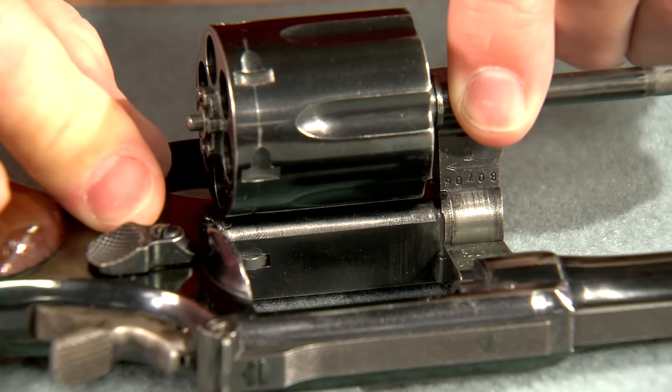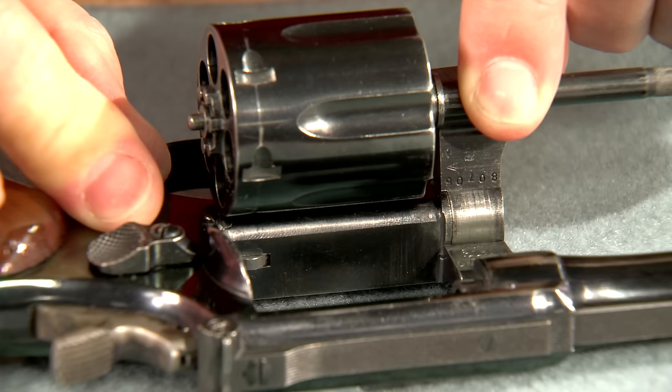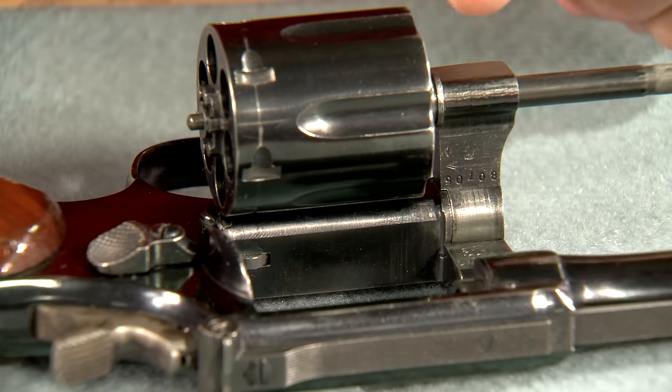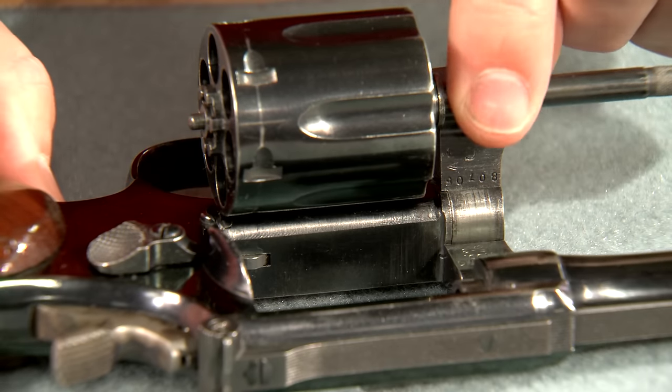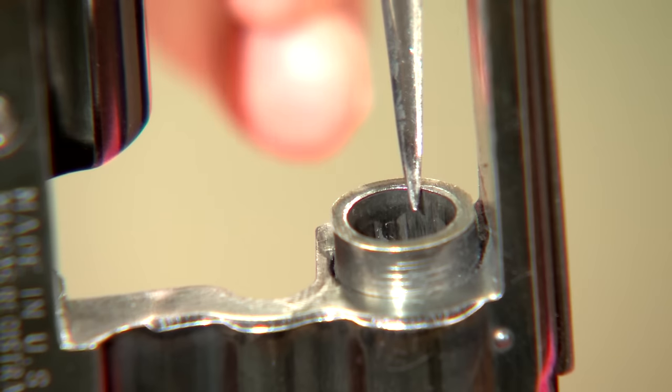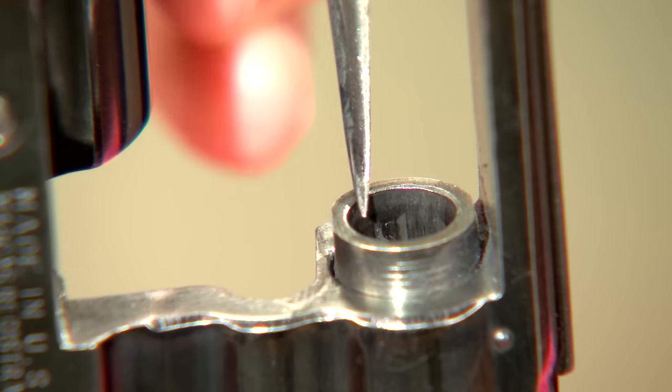Grasping the yoke ahead of the cylinder and pulling it forward and then to the rear is next. Fore and aft movement of the yoke indicates a poorly fitted yoke retaining screw. Now we examine the barrel forcing cone, checking for roughness, cracks, or splits.